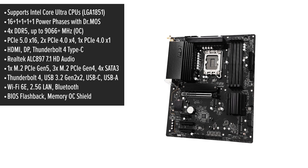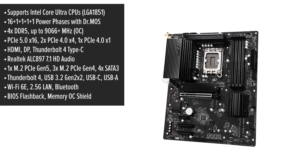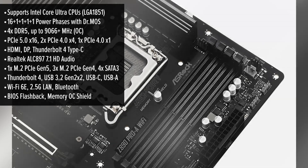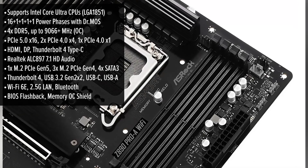Now let's talk about design and user experience. The ASRock Pro sports a sleek, streamlined look that fits well in any build. Its ATX form factor provides ample space for components, and the layout is user-friendly, making installation straightforward.